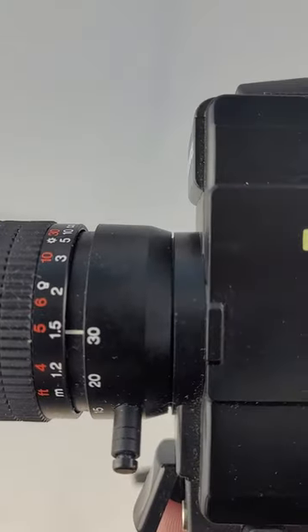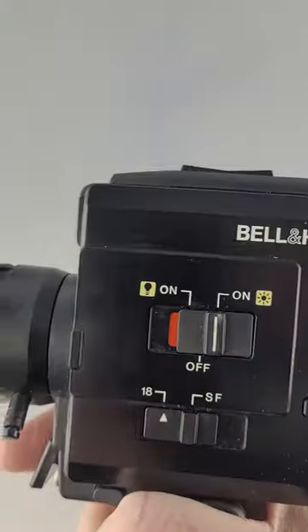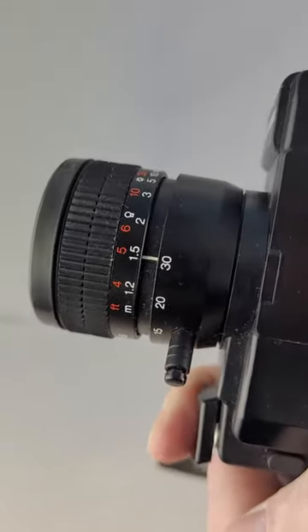Shift it from the off position to on and pull the trigger. You can hear it's currently running. Obviously there's no film in it, but you can hear it running.